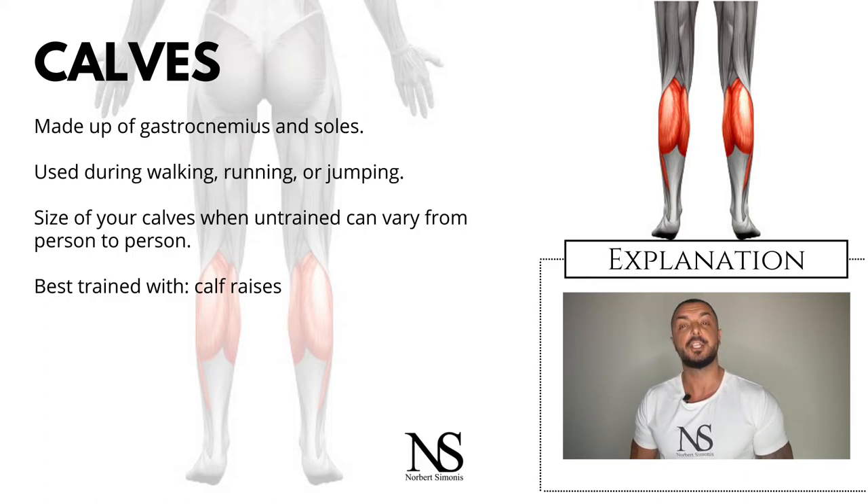Research has shown that the size of your calves when untrained can vary from person to person. So some get lucky and are naturally blessed with big calves, while others have way smaller calves, maybe even after years of training.